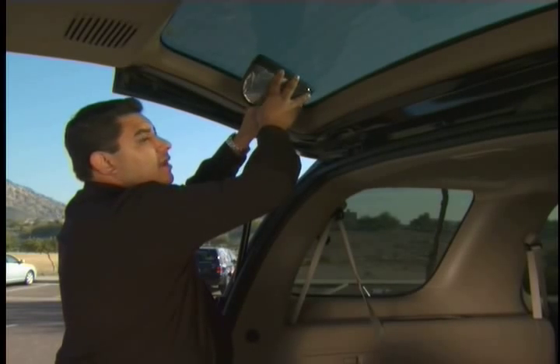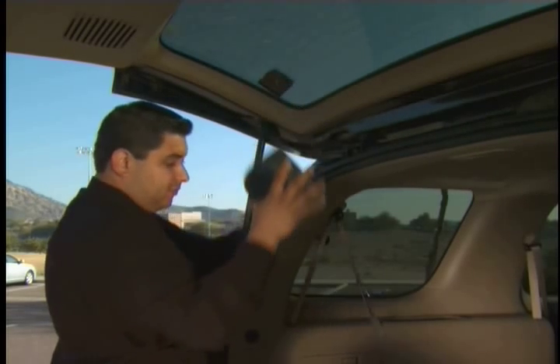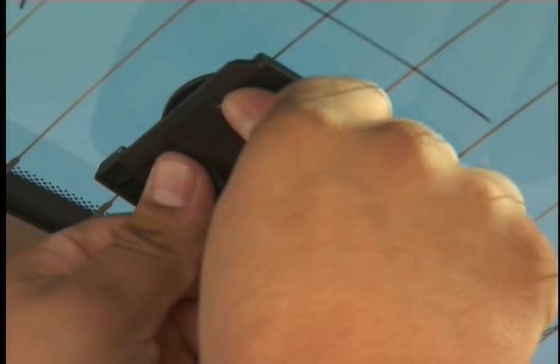Now push Scope Out towards the center of the rear window to remove it from its bracket. Now apply pressure directly onto the bracket for approximately 30 to 60 seconds. Make sure you press firmly and evenly.